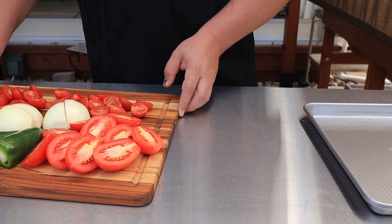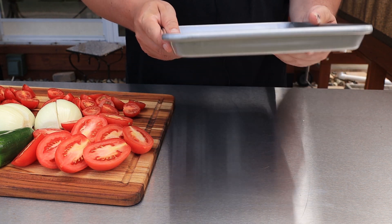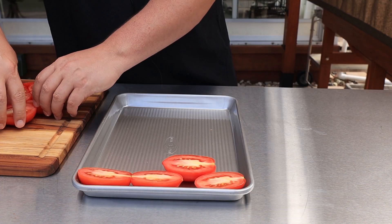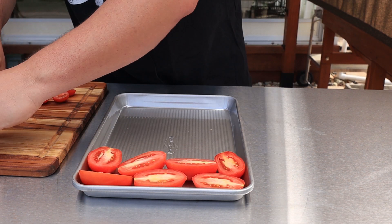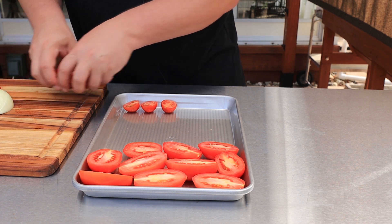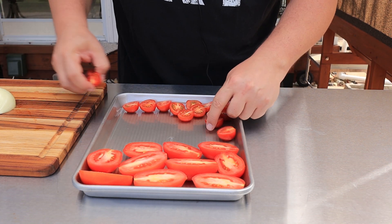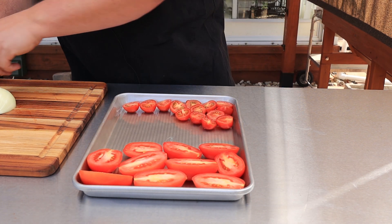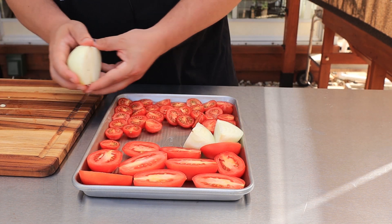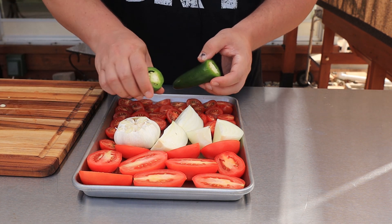Now I'm just going to transfer everything to this little baking sheet that fits perfectly in my Pit Boss 3 Series — I think they call this a half sheet. It's going to be a tight fit, but we'll just deal with it. I'm going to try and get all these tomatoes so they're facing cut side up, so they can take on some smoke. Then get my onions, garlic, and squeeze these jalapenos right in here.